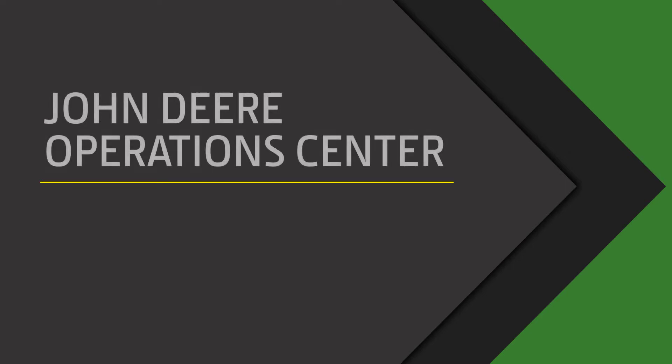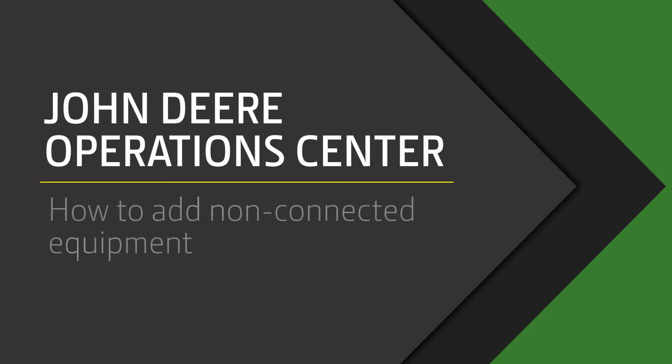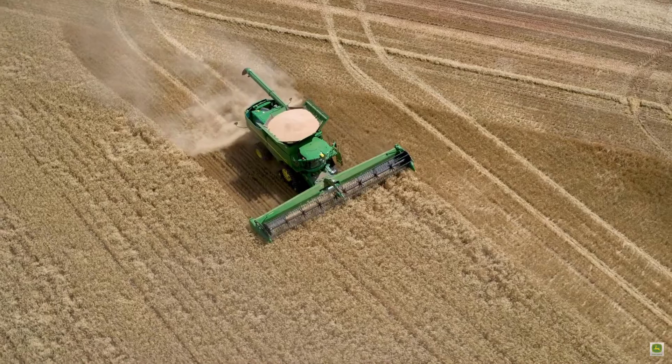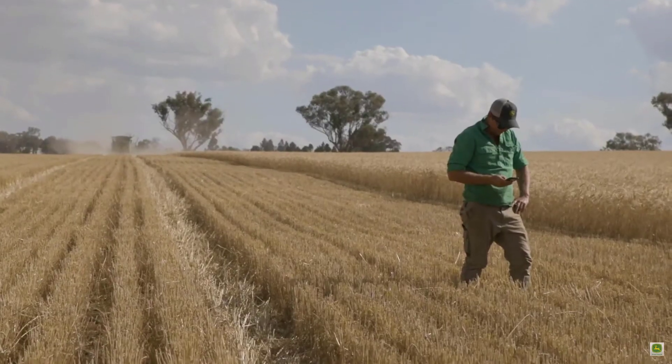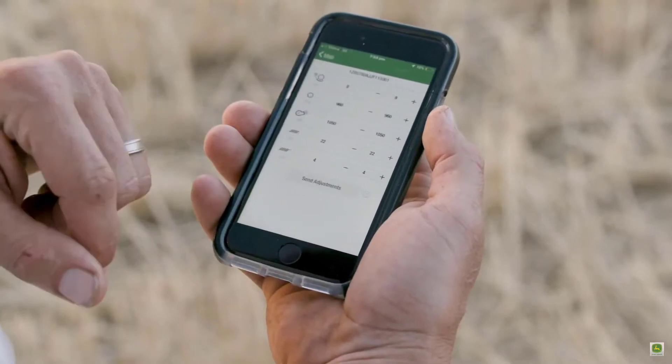In this video we are going to show you how to add non-connected equipment into your John Deere Operations Centre organisation. Having equipment set up correctly in the Operations Centre unlocks a number of opportunities to improve your efficiency, such as equipment monitoring and maintenance tracking.